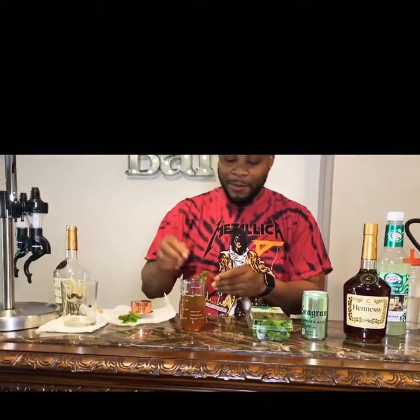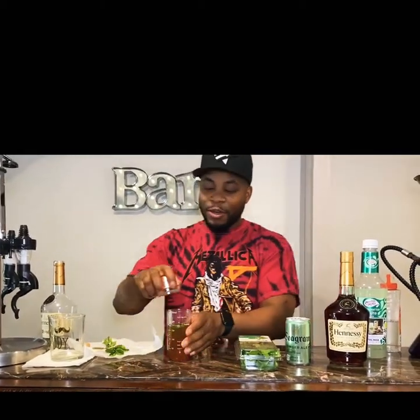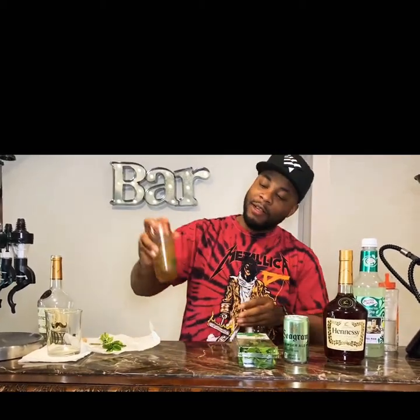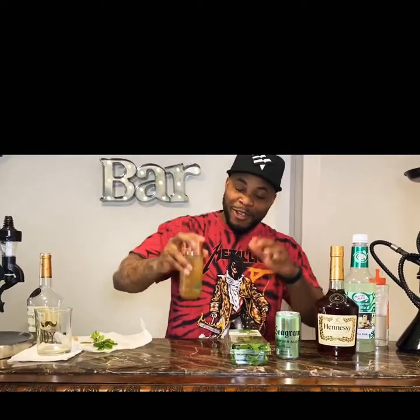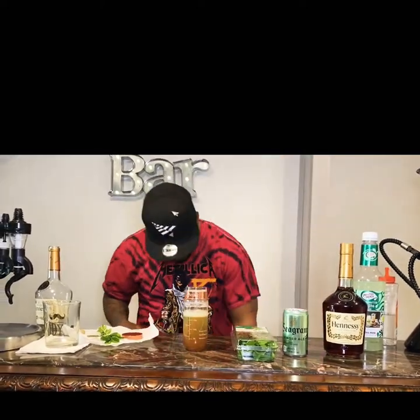Ever since I was in college, everybody knows I like to mix up drinks. Fake bartender, call it whatever you want, but the drinks are on point. So we're just gonna mix this up — in five, four, three, two, one. Stop. Boom, put that right there.